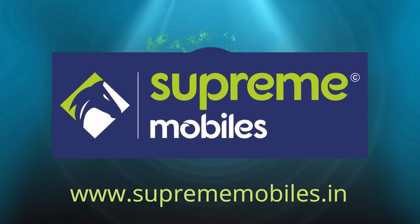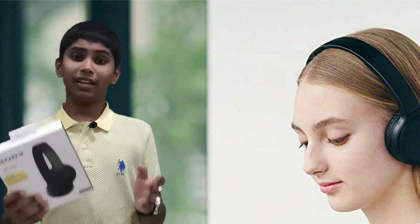This is the best. Hello all, welcome to Supremobiles.